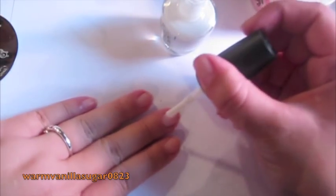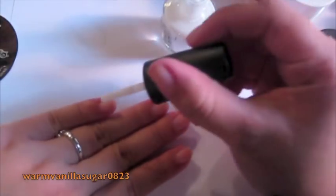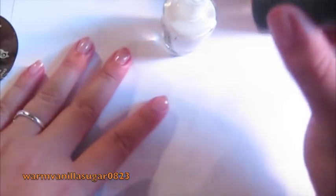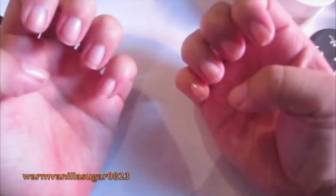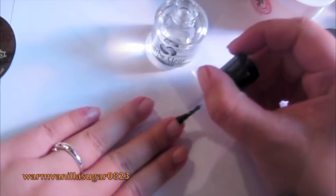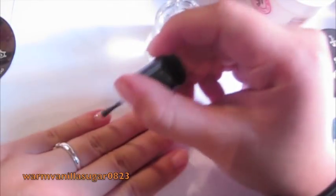The Ridge Filler dries pretty quickly — just one coat on each nail. I've actually used just Ridge Filler and a clear coat on top before, and it gives a nice finish with the slightest bit of color since it is white — a very natural, creamy color. It dries matte, and that's when you know it's dry. Now I'm going in with my Sesh Clear Base Coat. You can always do one or the other; I just like doing both.